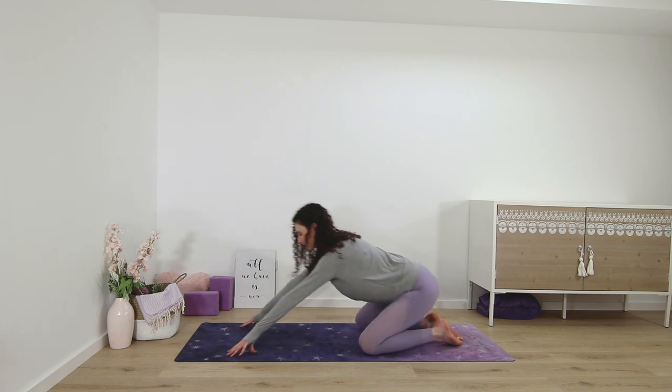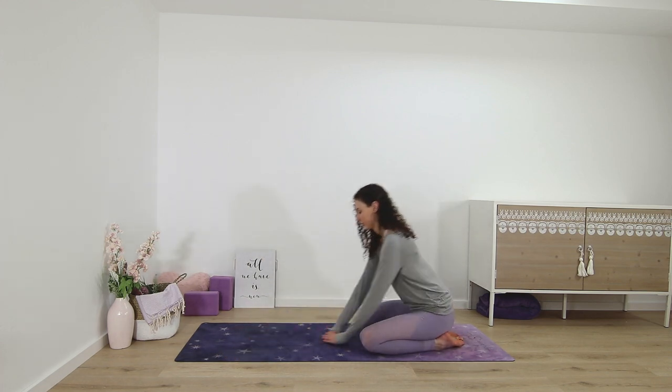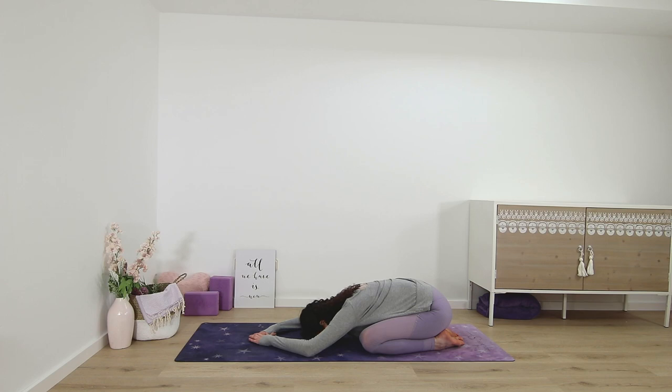Wide leg child's pose. Ten deep breaths here.